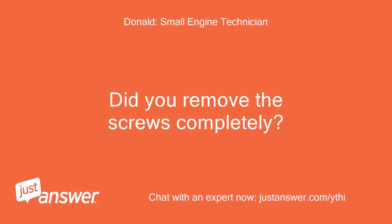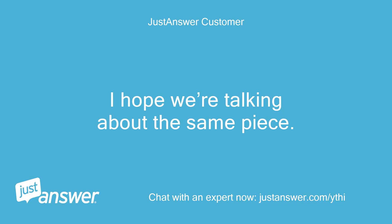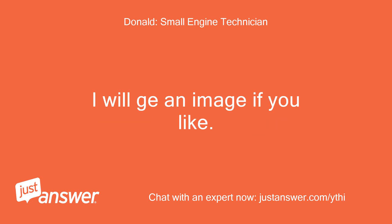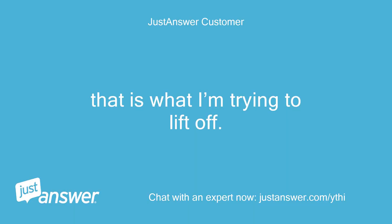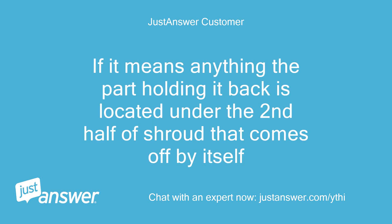Did you remove the screws completely? Pull straight up on your shroud and it will release. I hope we're talking about the same piece. I think — sorry — I don't know what the parts are called. The filter is holding it on, the white accordion piece. I am referring to the cover for your engine. I will get an image if you like. That's it — I can only lift it a few inches on one side. An image would be nice. Here is an example. That is what I'm trying to lift off, but there is a part holding it in place. The part holding it is located under the second half of the shroud that comes off by itself.